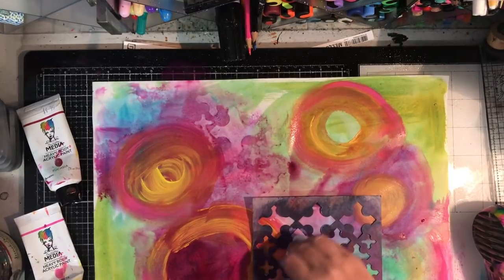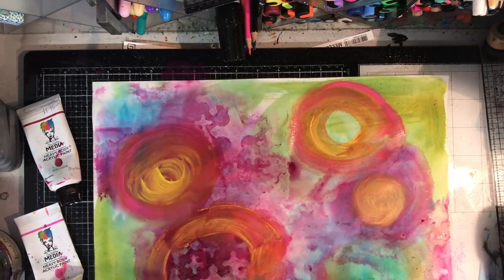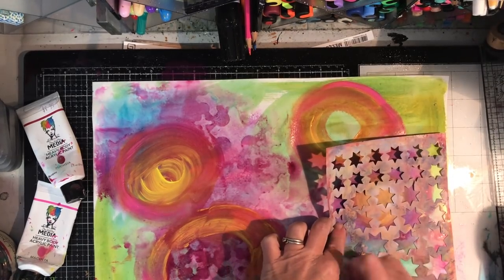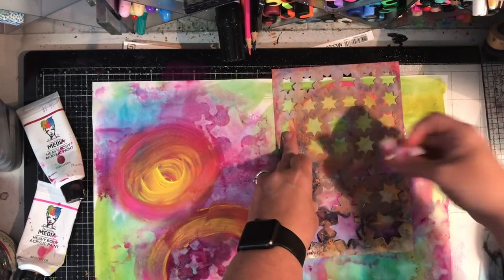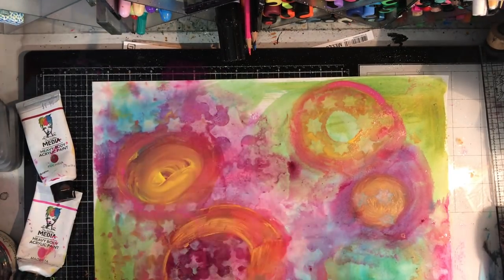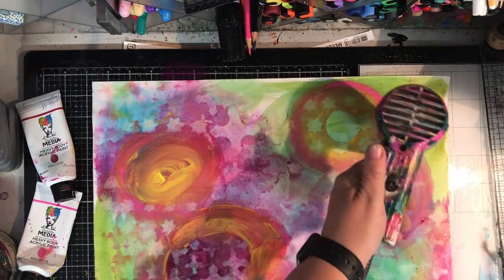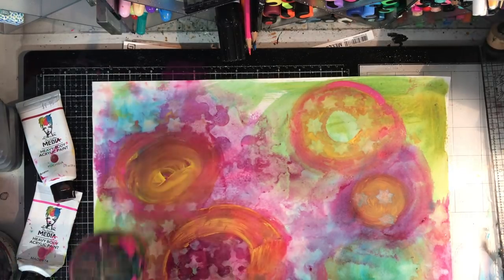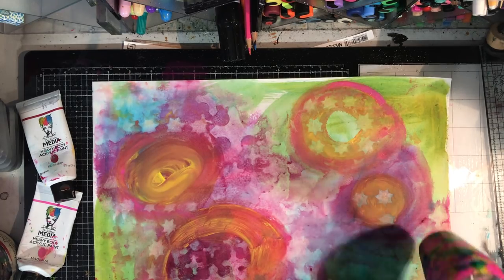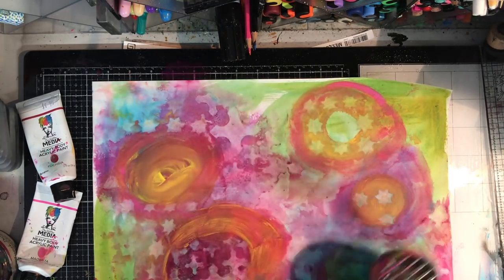Now I'm going in with some stencils just to wipe away the background and bring back some of that color from below - by wiping it away when it's still wet I'm bringing back some of the colors from underneath that first set layer. It also adds a little bit of texture and interest. I'm using a wet wipe to wipe away any excess; if you've got a fairly juicy pack it helps wipe away the background. If the paint is starting to dry you get a different effect. Also if you've got paint on your stencil you can transfer that back onto your artwork - I did that in the bottom left corner, turning up the stencil and pressing any excess paint off onto it.